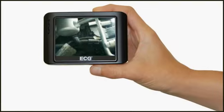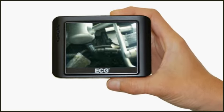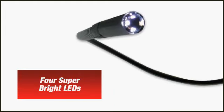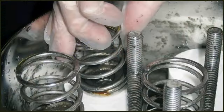And when it comes to verifying problem areas with your customers, a picture tells a thousand words. Another convenient feature of the WIC-100 Deluxe Edition is the smaller 9mm waterproof camera head with four super bright LEDs that allows you to get into those extra tight spots like spark plug holes and compressor motors.